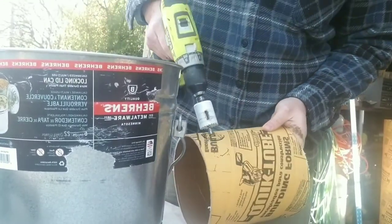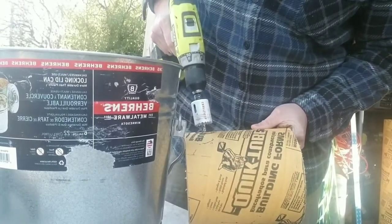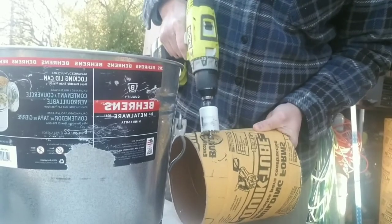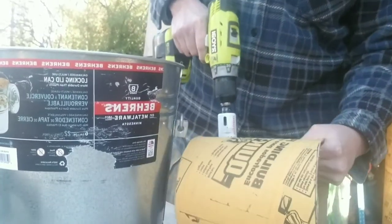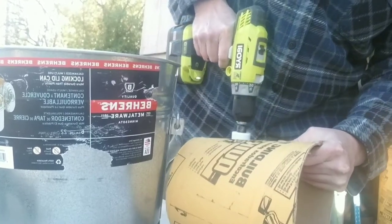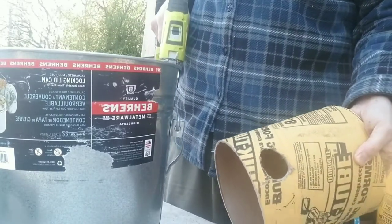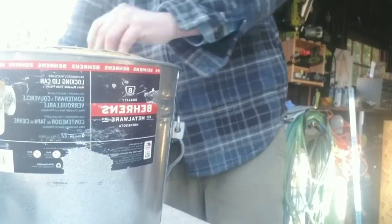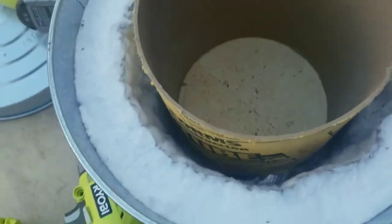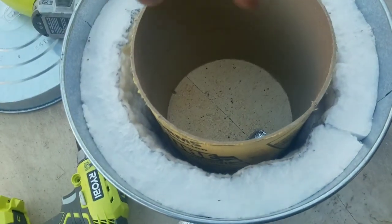I want to go at an angle, so go slow so you don't hurt yourself. Go in straight on at first and then go at an angle so you make sure you're getting it at the angle for the pipe. It won't look like a perfect circle because you're going at an angle. Then you just put that in here — you're going to push this through here and it's going to go at that angle because you want the swirl going around the crucible.